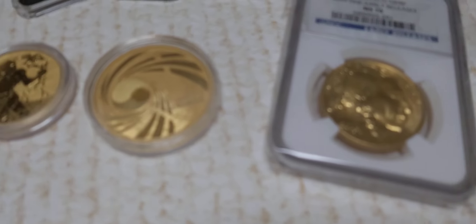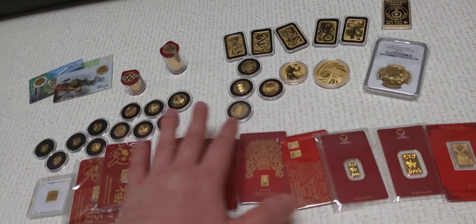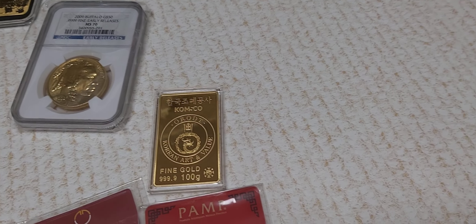Let's double check and make sure we got the count right — counting all pieces through the stack. Yep, so we're at 77 pieces of gold. A rough estimate, I think this is around 16 ounces.